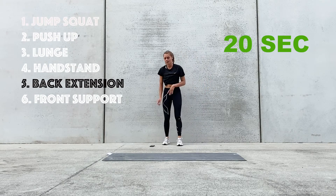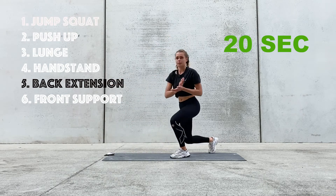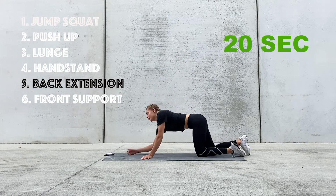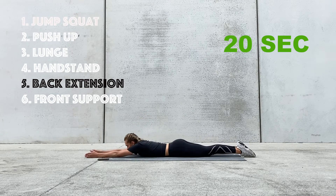Two exercises left — two minutes and we're done. 10 seconds left of the break and we're going to be doing back extensions. Five more seconds. Three, two, and one.